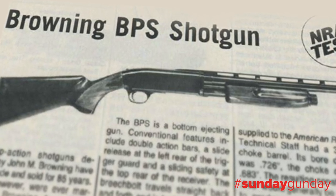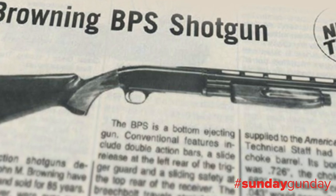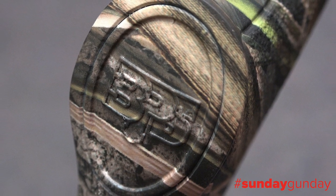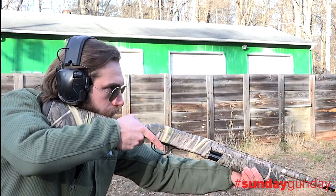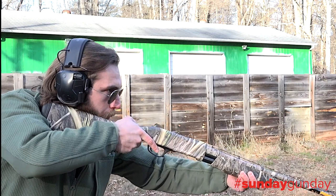the BPS, which stands for Browning Pump Shotgun, is derived from an original John M. Browning design. While it's not the first shotgun he designed to hit the market, it is surprisingly the first of his shotgun designs to actually wear the Browning name, and has garnered a reputation as one of the most reliable, durable pump actions on the market ever since.